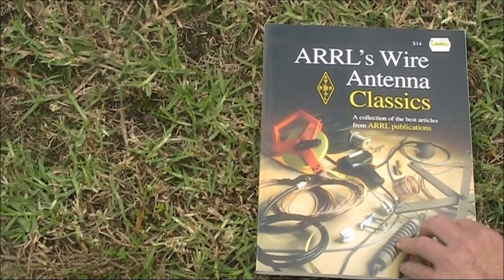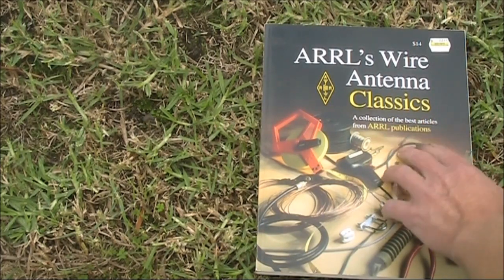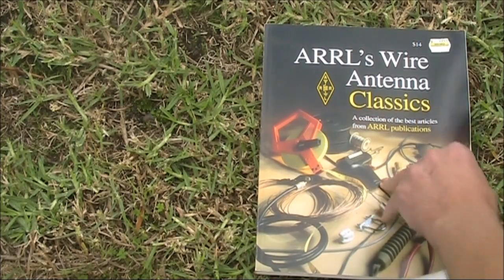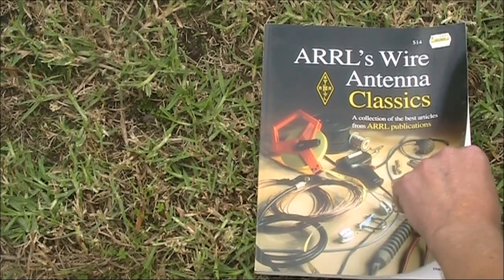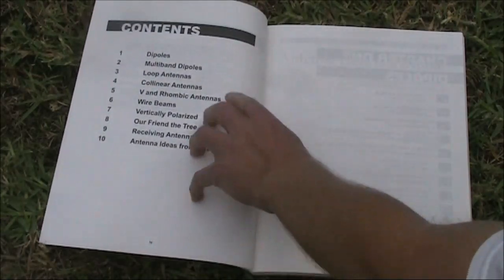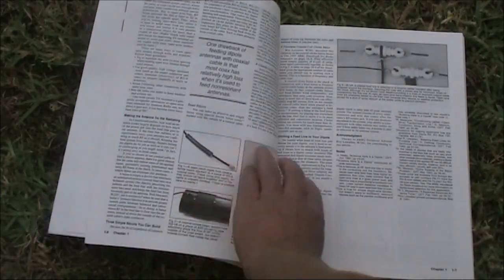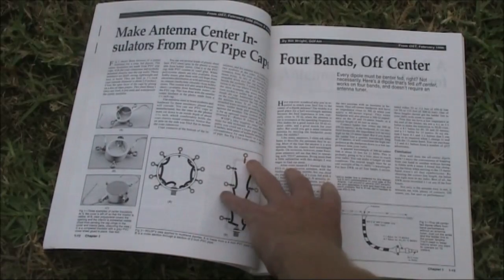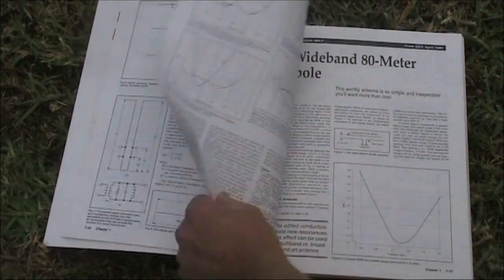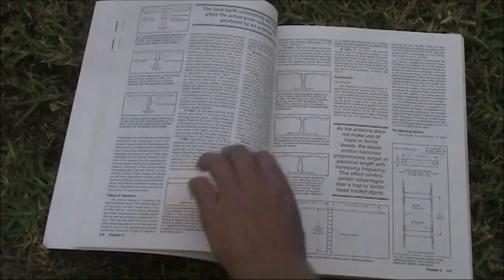Also from the ARRL, this particular book is good if you want simple antennas. They're basically articles from QST and other ARRL publications. There are different editions of this, not just this one, so if you see ones with different covers the contents are likely quite different. It's basically a compendium of different types of antennas — dipoles, loops, beams. The antennas here are all, as the title suggests, wire antennas. If you want a simple weekend project and want to experiment with antennas — put one up to see how it works and compare it with what you had before — then this book is one I'd recommend.